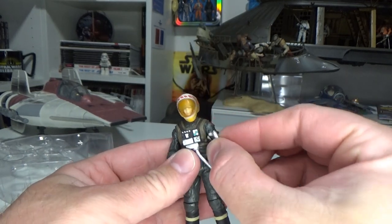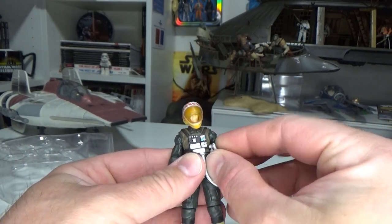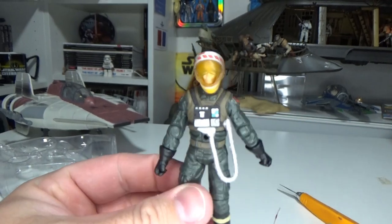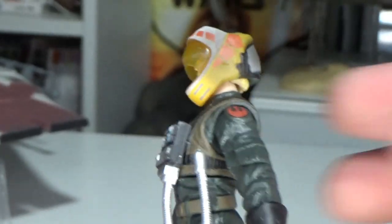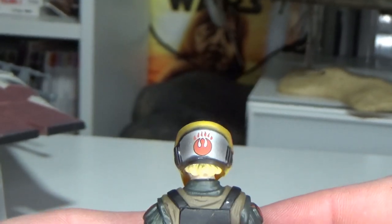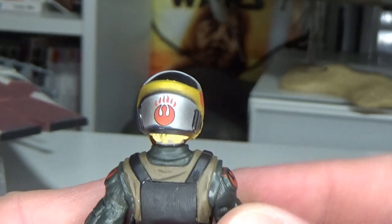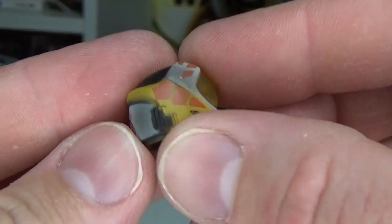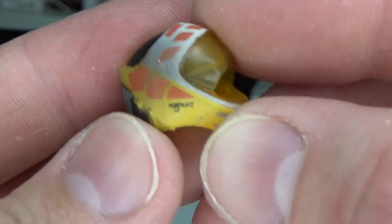There's a life support kit that he has. The helmet looks like it may need to go for a little dunk into some hot water — it's just a little bit out of shape, probably from being in the package for nearly 15 years. But that's okay, I can do that easily. All of the markings on there look great.